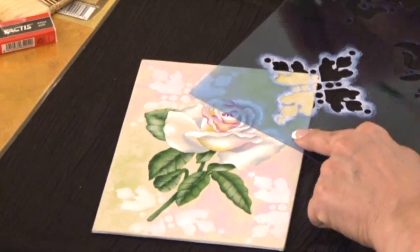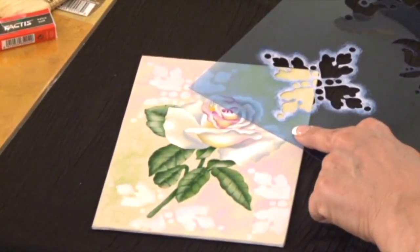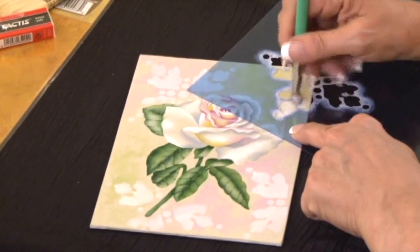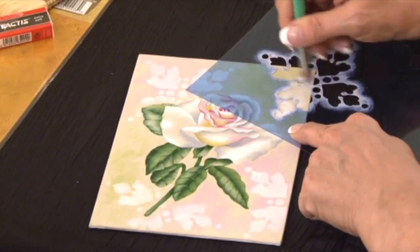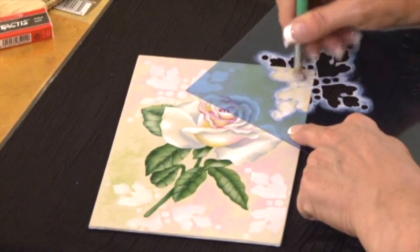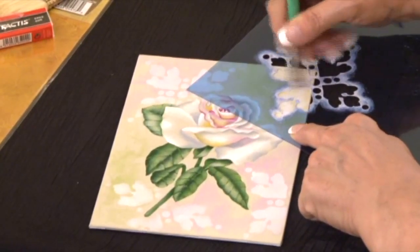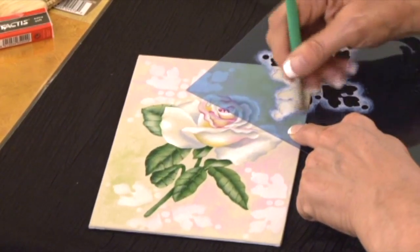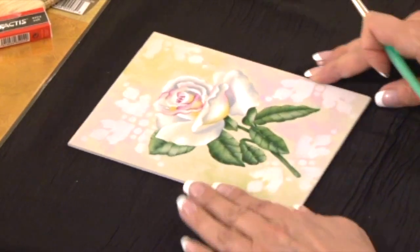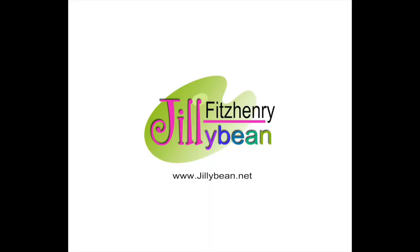I hope that you've enjoyed watching this project and that you give it a try. I really think you're going to enjoy using the extender blending method. You'll notice I used the extender with both the Americana colors as well as the Traditions. Please visit my website where you can find many more of my designs: www.jillybean.net.